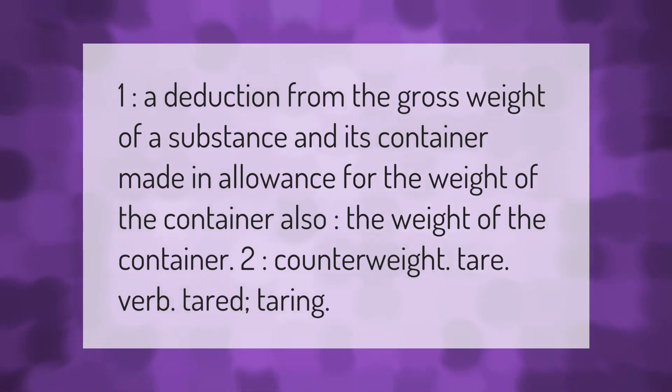Tare: (1) a deduction from the gross weight of a substance and its container, made in allowance for the weight of the container; also, the weight of the container. (2) counterweight. Tare as a verb: tared, taring.